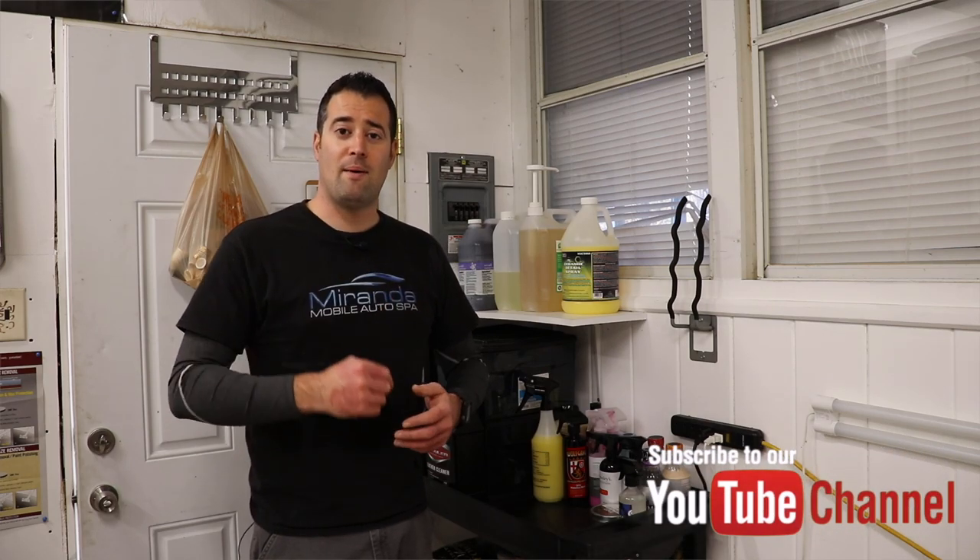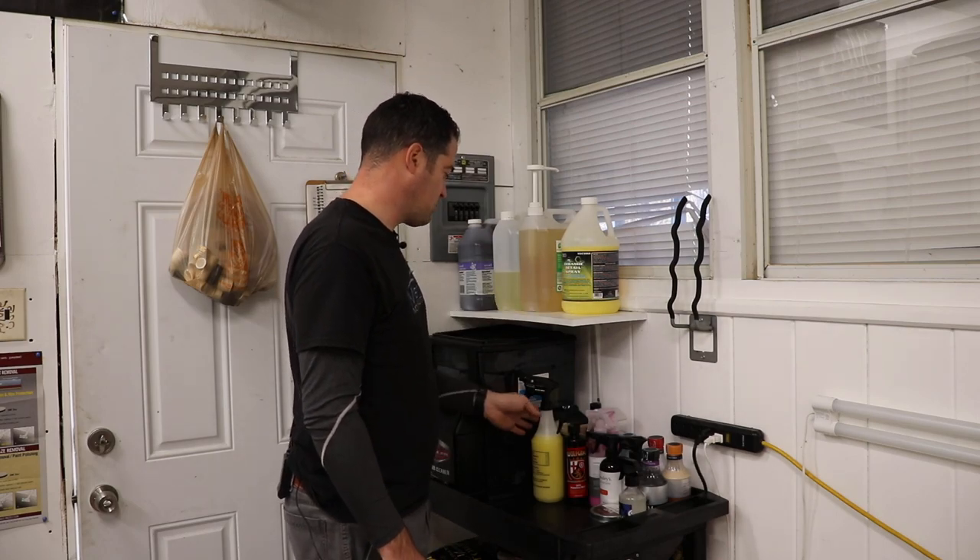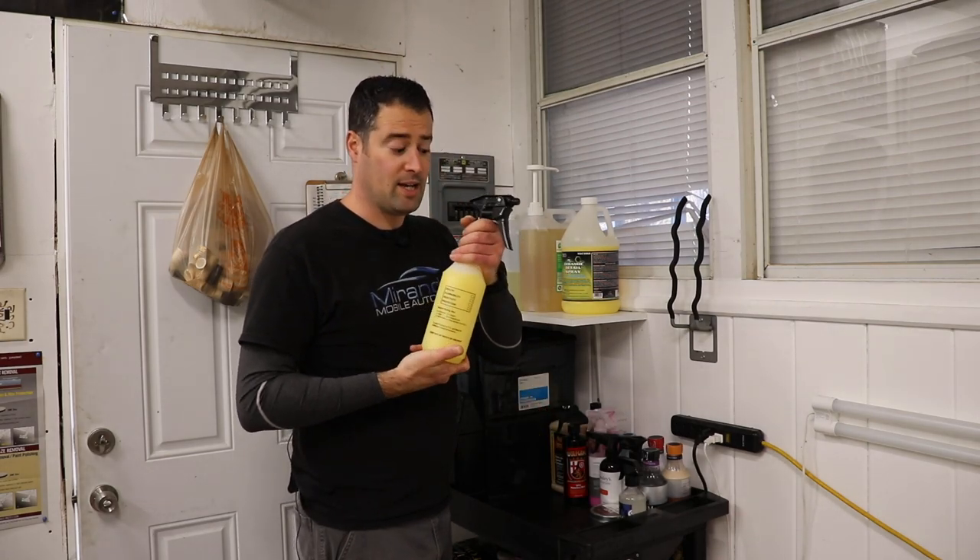If you enjoyed the video, give it a thumbs up, share it with others who may enjoy it, and don't forget to subscribe and click that bell so you get notifications each time our videos drop each week. We'll see you next time guys, have a safe week, take care. Ooh, ceramic detail spray — this stuff smells really nice, I'll review this next!